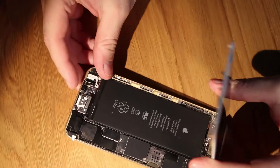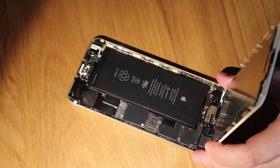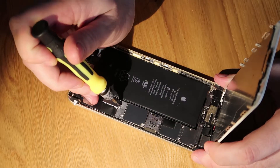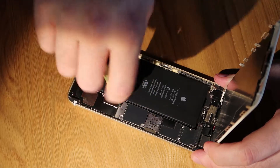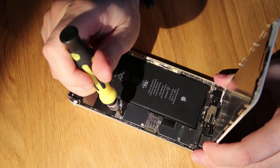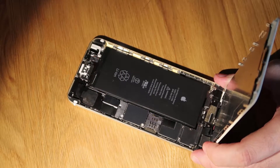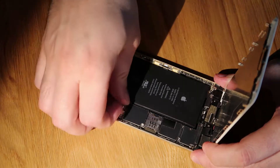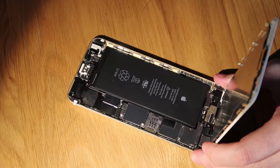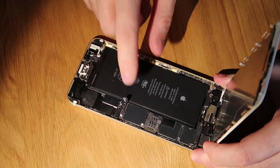Next thing we do is disconnect the battery before we do anything else. That way we minimize the potential for damage on the motherboard, because the last thing we want to do is wreck the board — the phone will never work again in the worst case. So just pop the battery connector up. I use my fingernail, you can use a spudger, it comes up very easily.